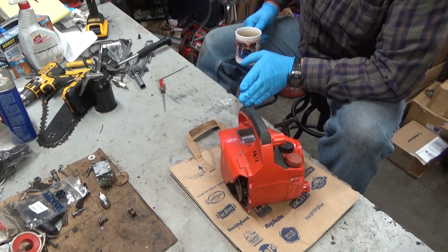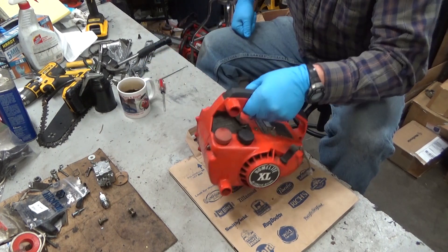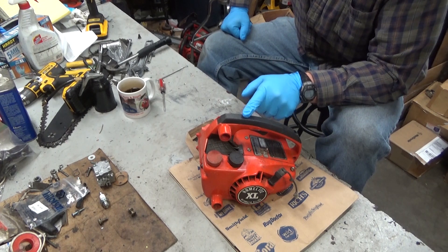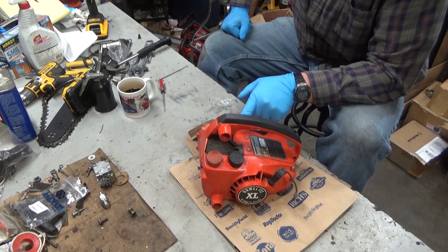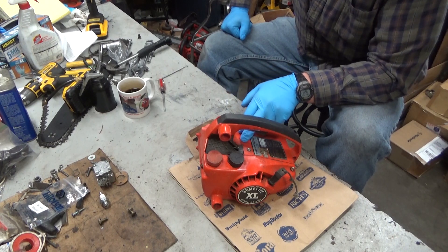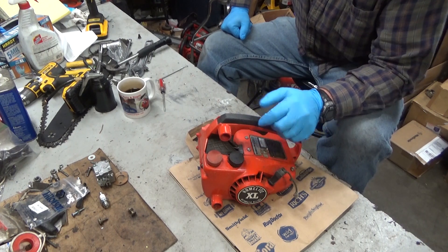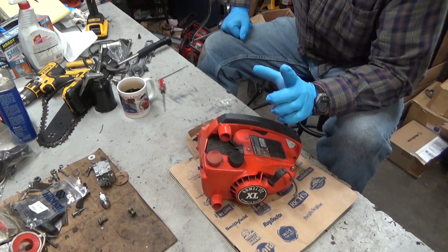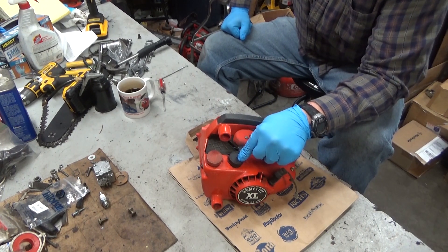There are two different oil systems used on this model. The XL 2 and the Super 2 were all the diaphragm pump setup. This model could be a diaphragm pump or it could be direct crankcase pressure. Either way, they work basically the same in the sense that the tank has to get pressurized. The method of pressurizing is what's different.